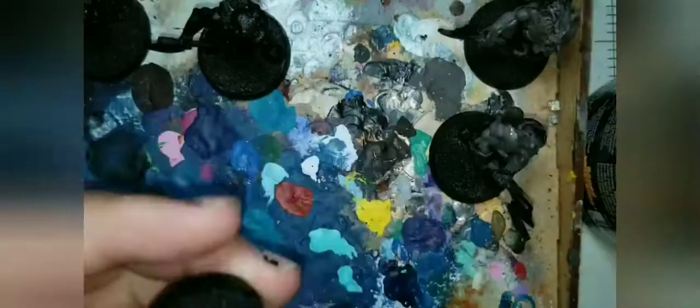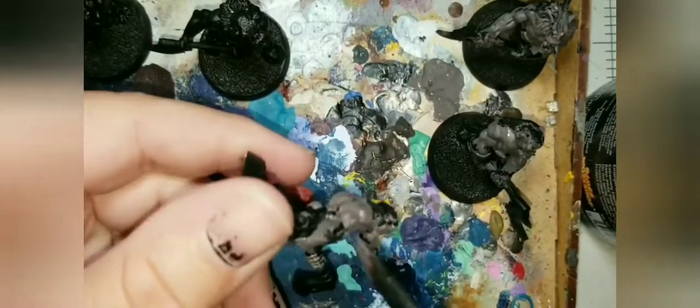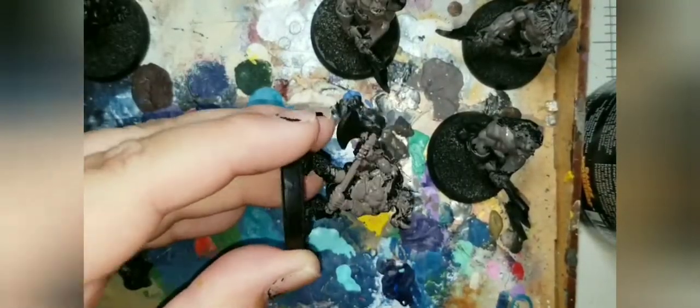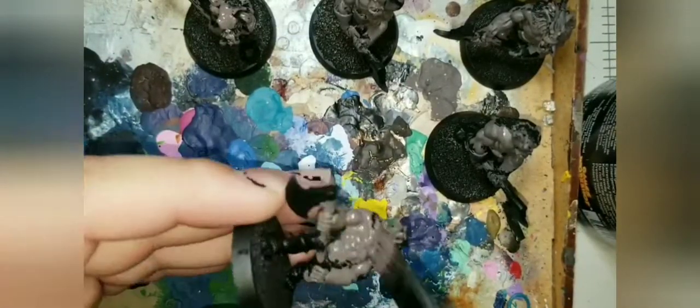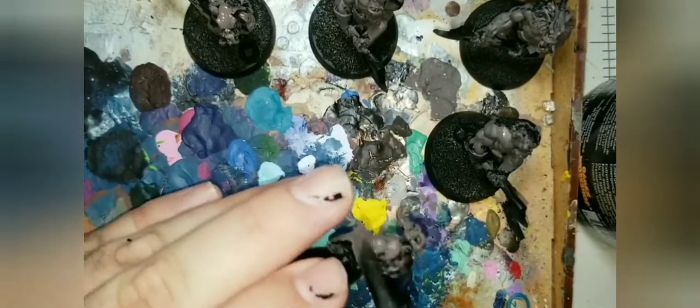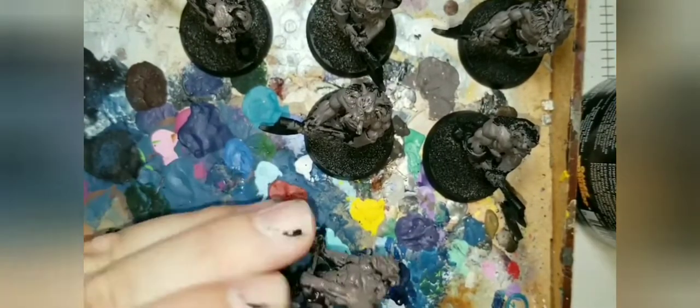I've thinned down the paint a little bit, but not too much. We don't need to be super neat on this, as it's just the first base coat, so feel free to slop this paint on as quick as you can. We're doing six models, as I prefer to focus on workflow instead of technique. There are plenty of YouTube channels that show you techniques, but not many teach you how to batch paint for tabletop quality — that's what I'm doing with these guys.